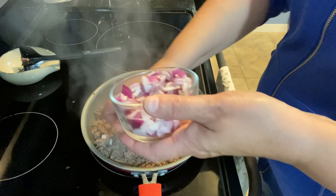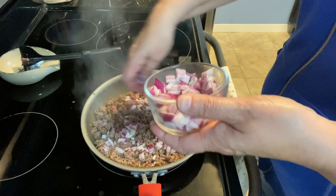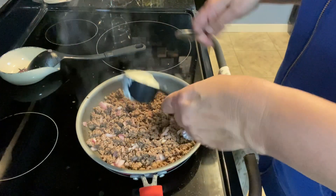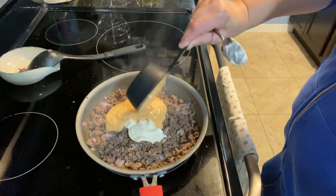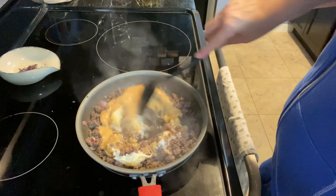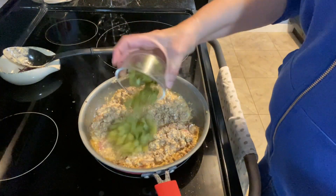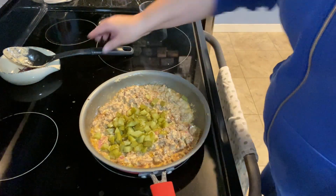Now I'm adding in some red onion — you can use any onion you have, I just had red onion on hand. Then I'm going to add in a quarter cup of mayonnaise and three-fourths cup of Thousand Island dressing. Once that's all combined I'm going to add in the pickles — I had some baby dills, probably used about six to eight of those, cut into little bite-sized pieces.